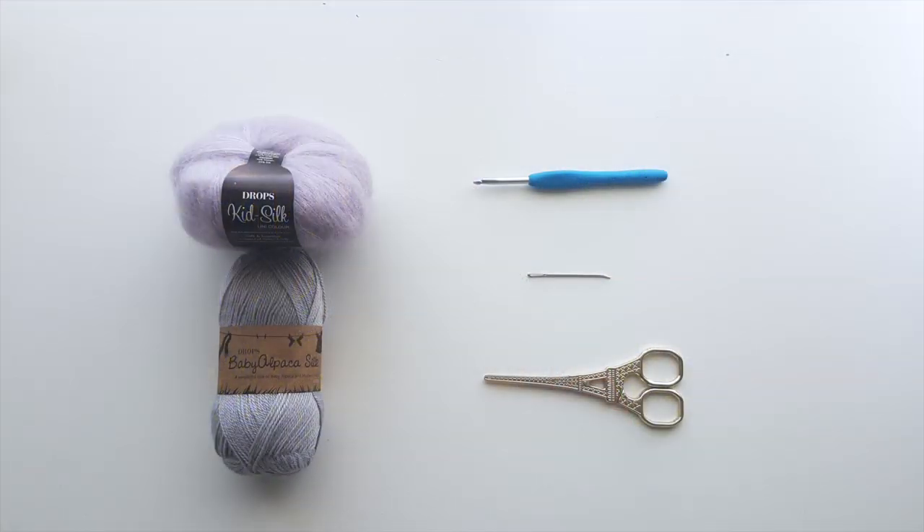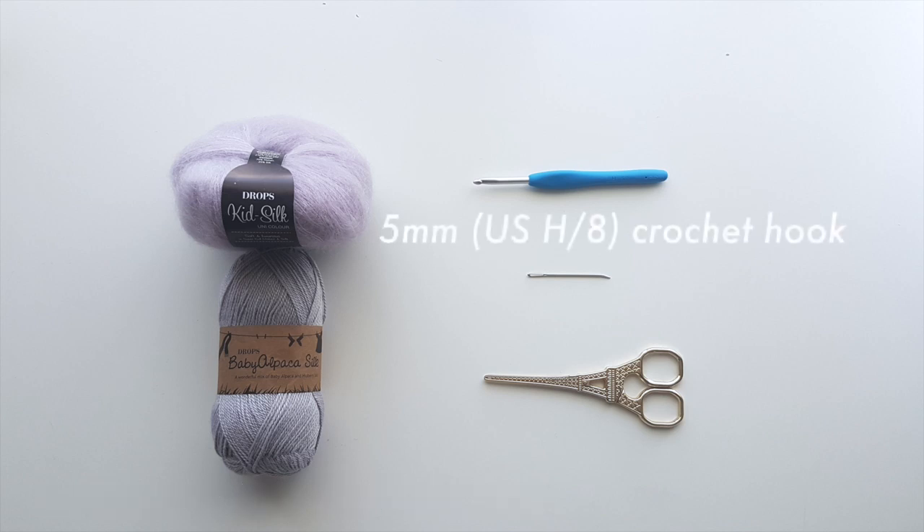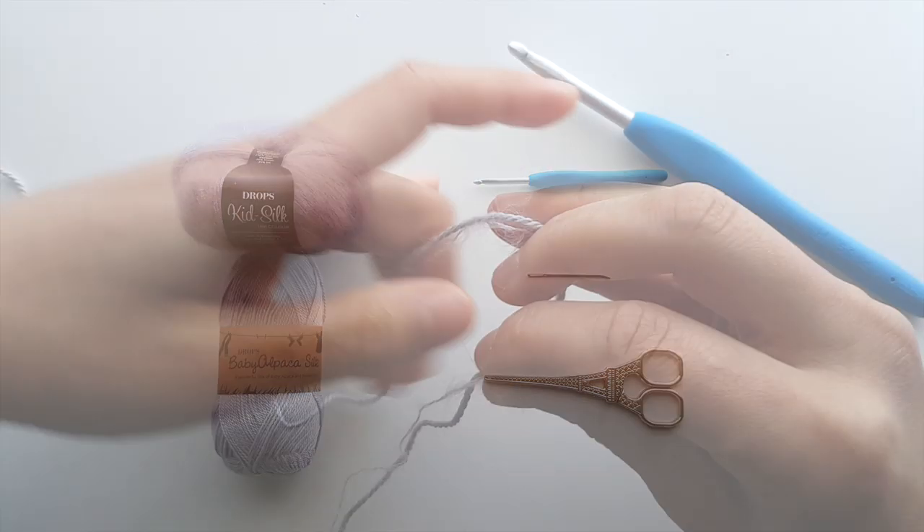You will need mohair yarn, sock weight yarn, a 5mm crochet hook, a darning needle, and some scissors.